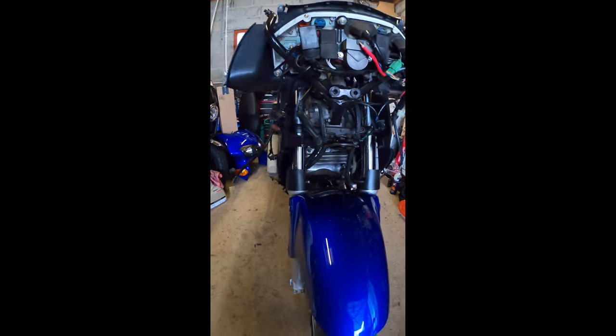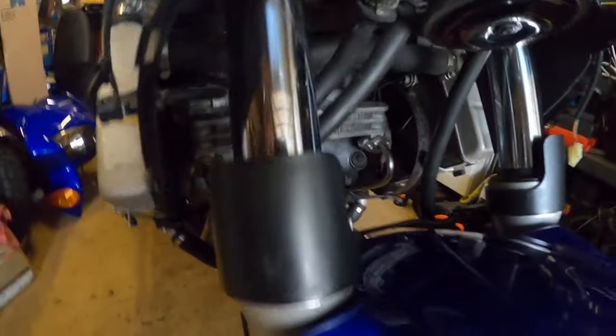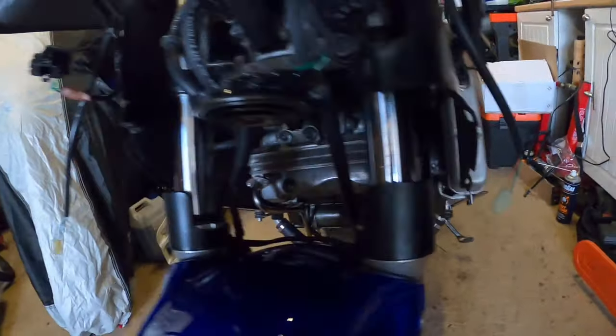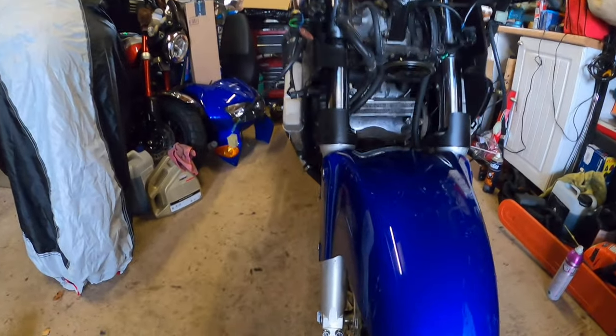These forks are from a 21-year-old bike and they're actually not too bad. You can see the stanchions — as I mentioned in my previous VFR video, the stanchions themselves are a little bit pitted, there are some marks here and there, but they're not actually that bad. The fork legs themselves are a little bit pitted but generally for a 21-year-old bike they're not bad at all.